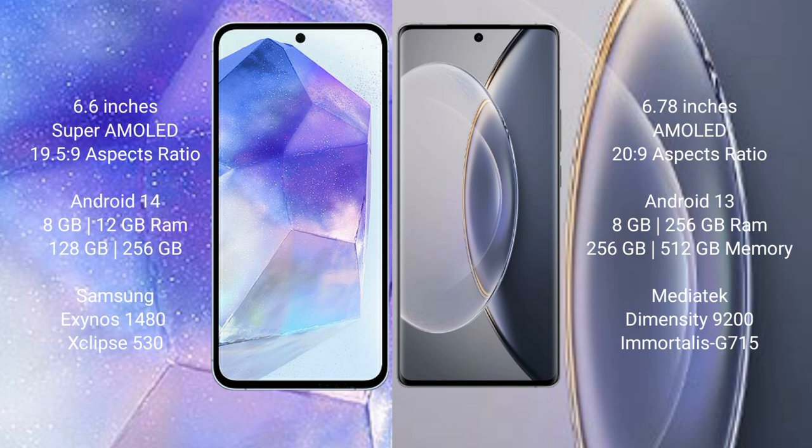Samsung Galaxy A55 runs on the Android 14 operating system. Vivo X90 Pro runs on the Android 13 operating system. Samsung Galaxy A55 comes with 8GB and 12GB RAM, and 128GB and 256GB internal storage.